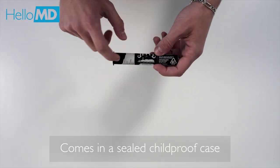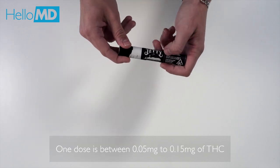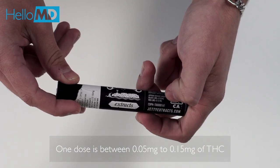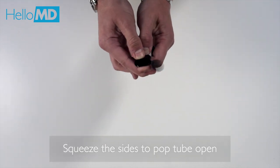The Dablicator comes in a childproof case that's sealed. We already started to remove the seal for efficiency in this video. This labeling is small but important — it gives you an idea of approximate dosage from 0.05 milligrams to 0.15 milligrams of concentrate. It's not easy to open, which is good. You need to squeeze the sides to pop it open.